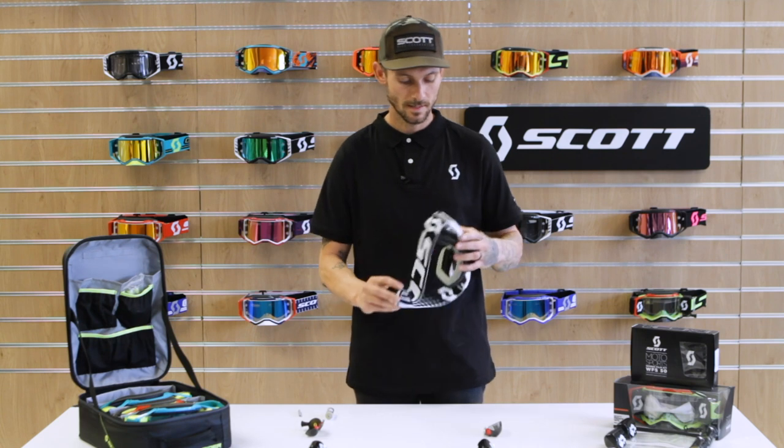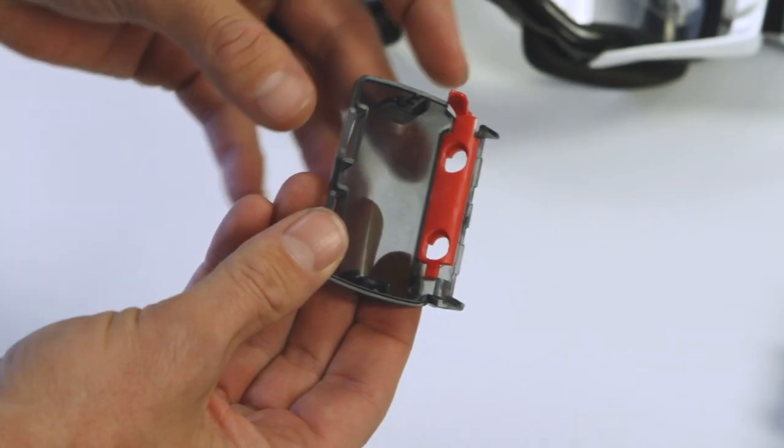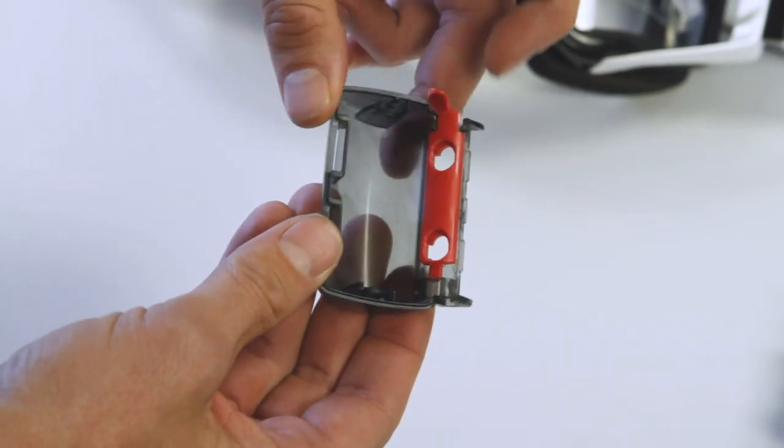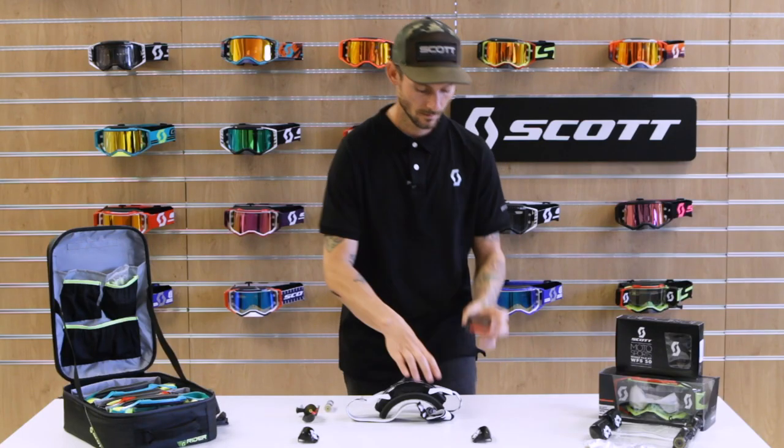Once it's snapped on, the next step will be putting the supply canister on. On our canisters, you're going to find our red locking slide. Red tab up or open is how you start.